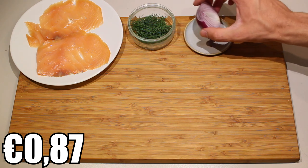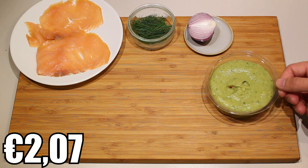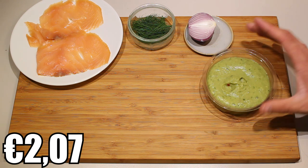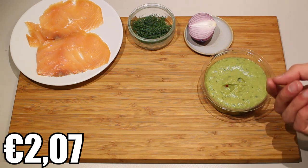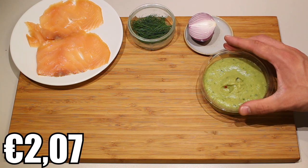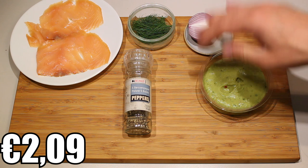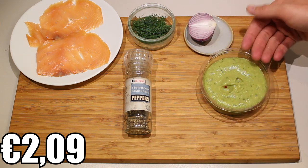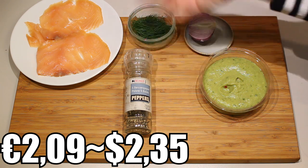Some guacamole — you can either make it yourself or buy it in the store. We chose to buy it because it's more of a mousse rather than chunky pieces, but if you have a mixer at home you can easily make it yourself. And finally for the seasoning, some pepper. I'm just going to add pepper and no salt, because the guacamole is already seasoned and the smoked salmon is pretty salty on its own. So let's do this.